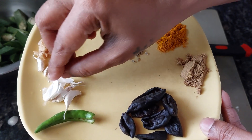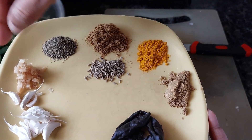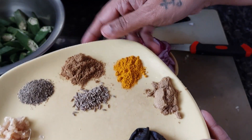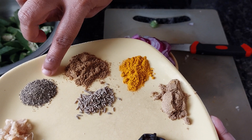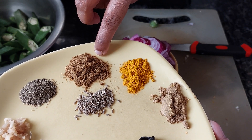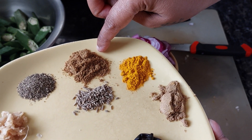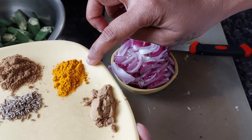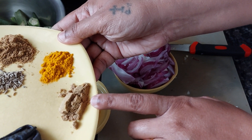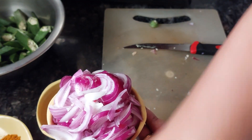I have one green chili, a small pod of garlic, and about an inch of ginger finely grated. Then you need half teaspoon of pepper powder, three to four teaspoons of cumin powder, half teaspoon of whole cumin, half teaspoon of turmeric powder, and half teaspoon of coriander powder.